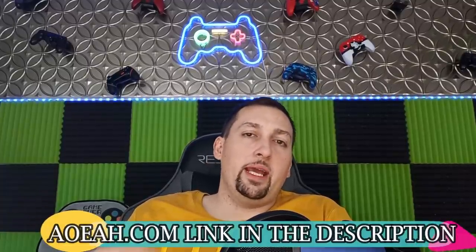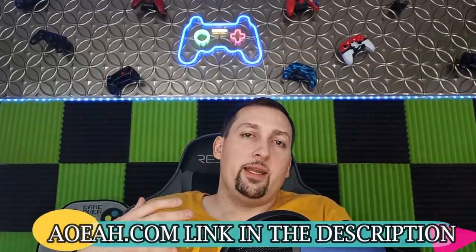This video is brought to you by coin sponsors at AOEAH.com. If you guys want to get your MUT team up and support the channel at the same time, all you have to do is check them out. Link in the description below and use discount code MONEY to get 3% off — what's guaranteed to always be the cheapest coins on the market.